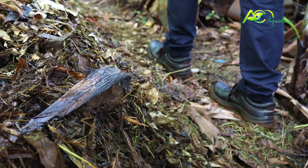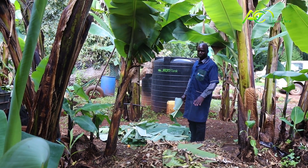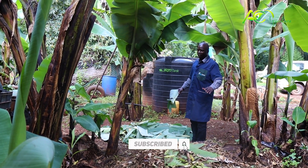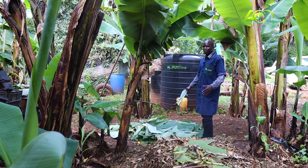What led me to start doing the compost making business is that nowadays the soil is being polluted with chemicals and stuff like that, and to revive that is becoming very difficult. So that's when I decided to start the compost business to sell to my clients.